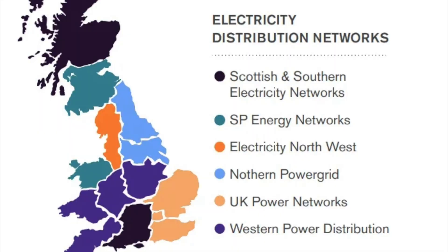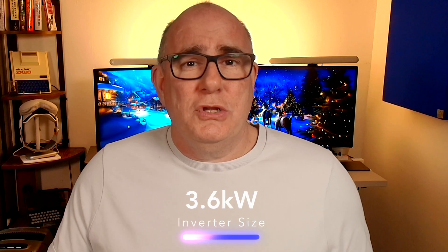First let's talk about why so many people end up with a 3.6 kilowatt inverter. This seems to be a default and the real reason comes down to paperwork and approvals required for installation. Installers must submit documentation to the distribution network operator, otherwise known as the DNO — the people responsible for running the power grid in your area. Inverters of 3.6 kilowatts or less just require a simple notification; it's a quick form, inexpensive and straightforward for the installer.